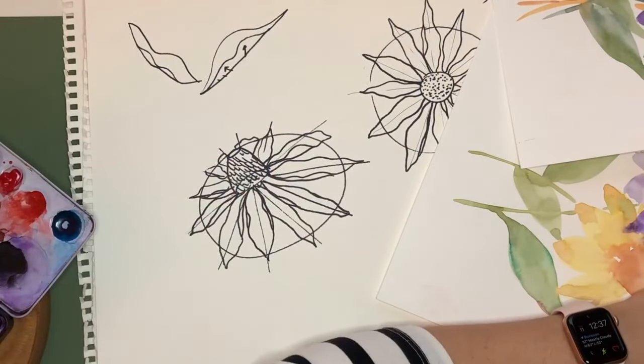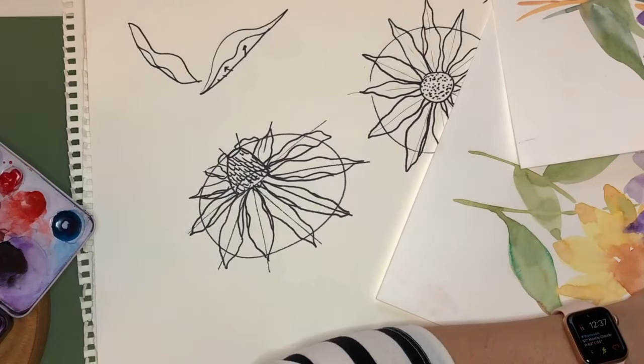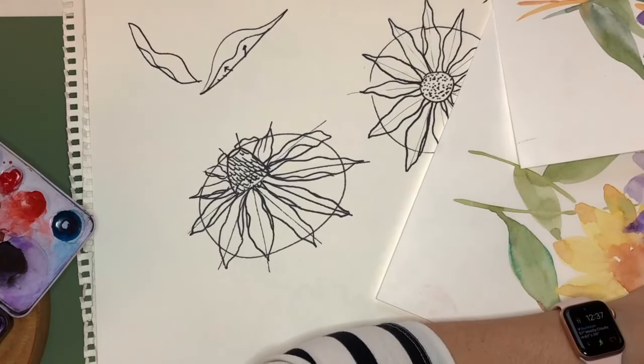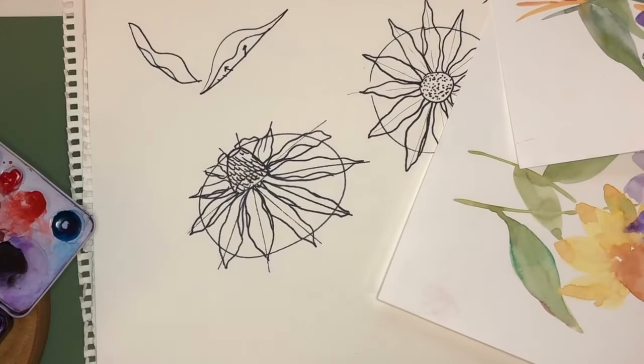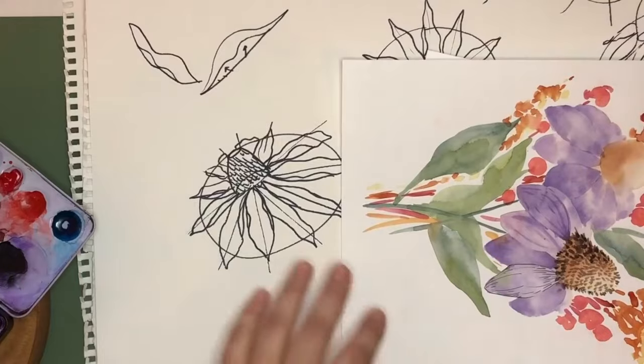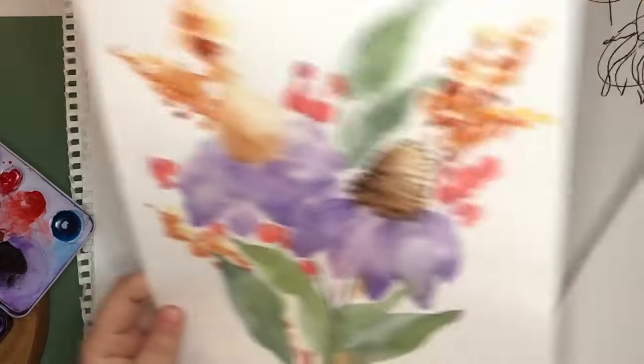Let me know in the comments if you'd like me to demonstrate something again — I'm happy to do that, especially since you've been very patient with my technological difficulties. Shanna Lynn says she always watches and then draws and paints after — that's really a smart thing to do. Abby says she's drawing along but is such a beginner she'll watch it again. That's great — you get to hear all my awkward jokes twice, Abby.